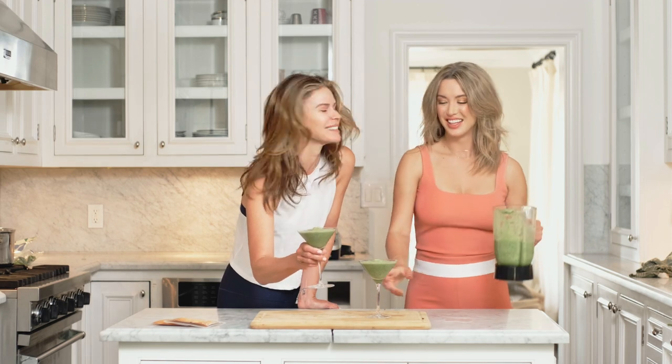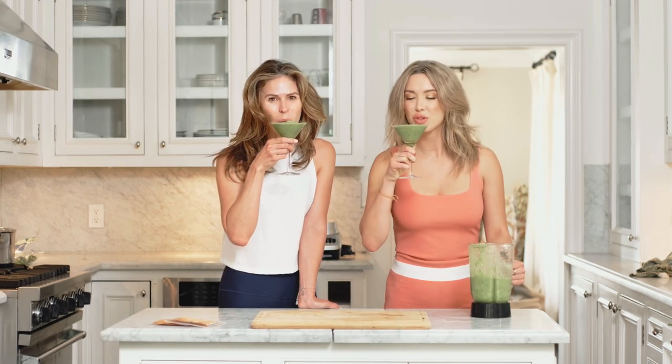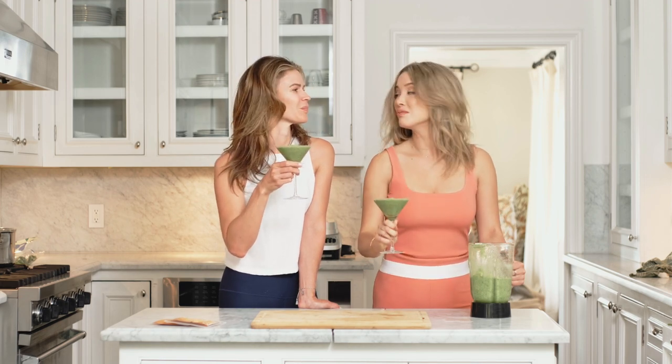All right, time to go do some yoga. Cheers! Mmm. That's just very good — this is incredible!